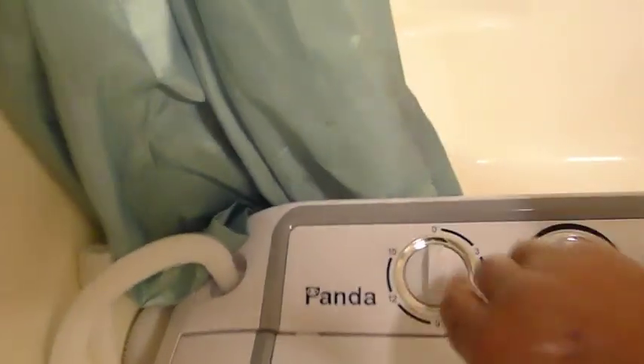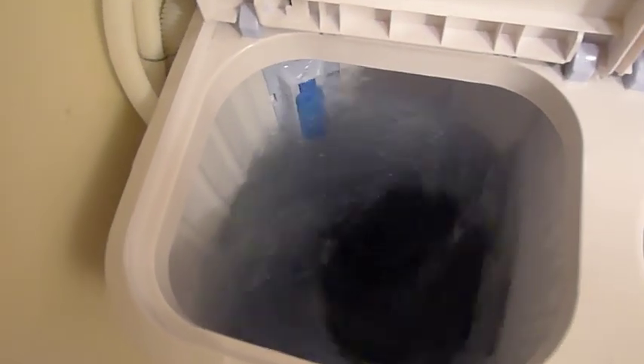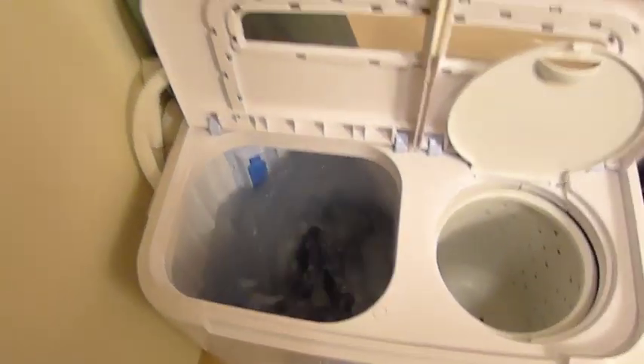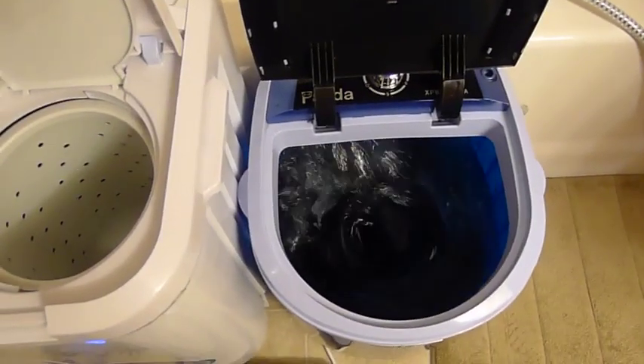As you can see, it doesn't take up too much space in that machine. We're going to set the timer and turn the electricity on. It uses a very powerful motor and spins at a very high RPM, with the machine next to it being a little more gentle.